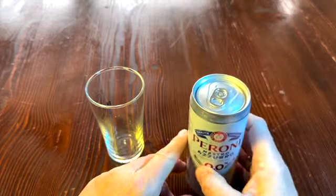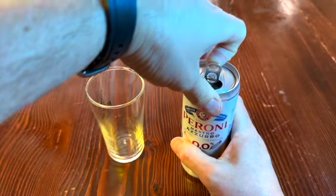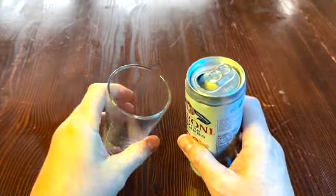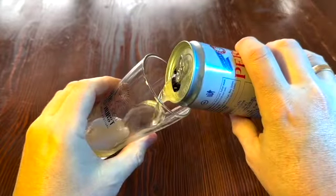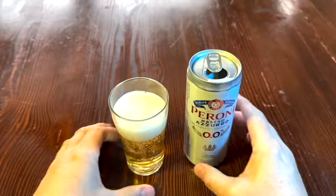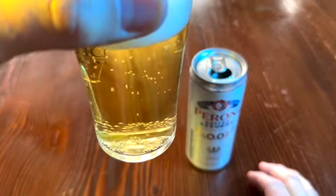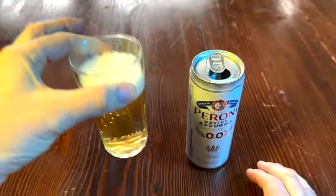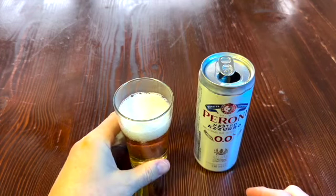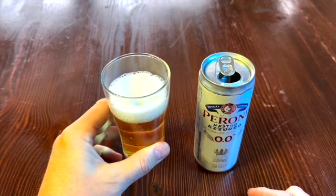Sounding good. Clean glass here. That looks nice — look how clear that is. Wowzers, that is very clear. That's a nice head too, look at that head on it. Very tight bubbles. I don't know if that matters, but it does look kind of nice.